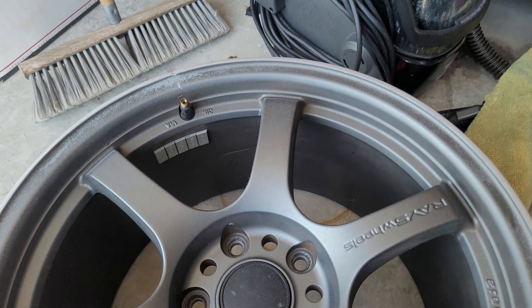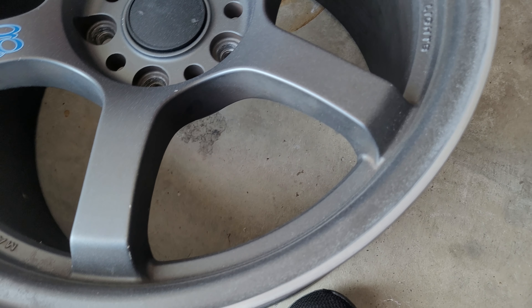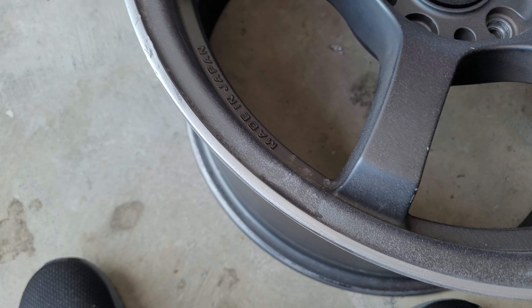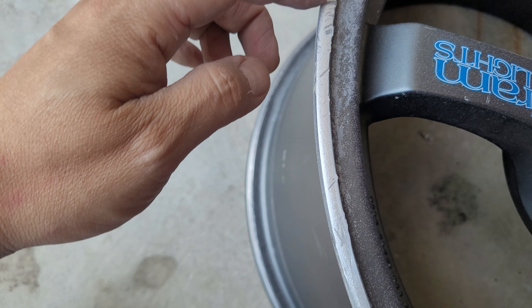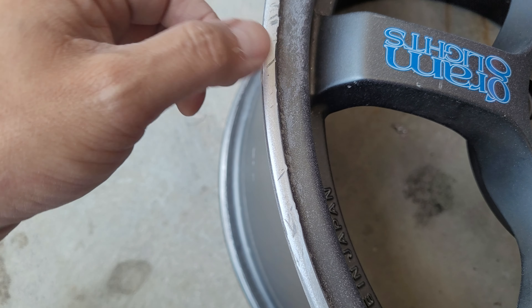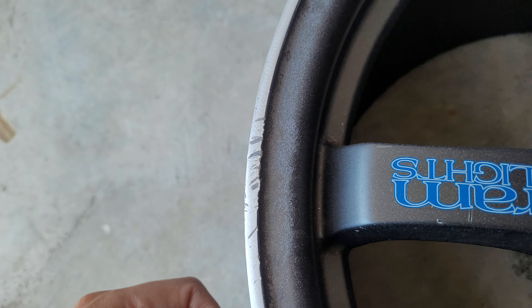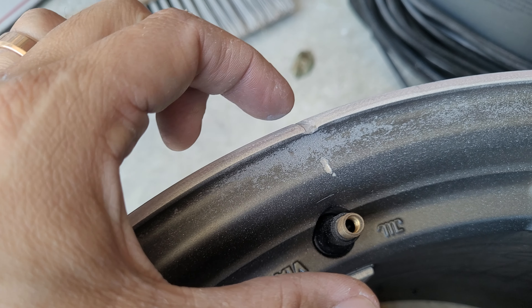This is the last wheel — one of the worst ones I have. These are all looking good except for a really bad area here. Let me focus and show you. It's actually harder than I expected — going deeper, just trying to get rid of these little gouges. They're not that deep; I can't really feel them. But as you can see, there's still damage on this side. This is the worst one — an actual gouge out of the wheel.